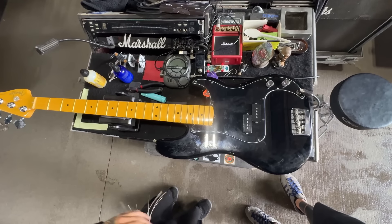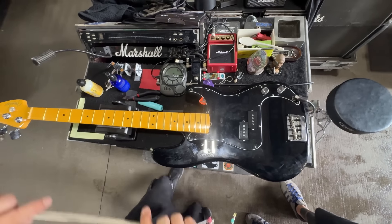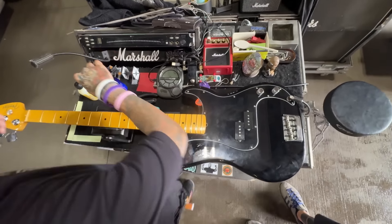I still like to change the strings every day just because of the weather, sweat, and playing clean outdoors.